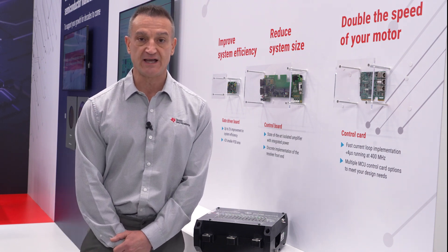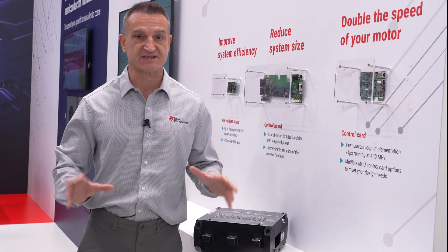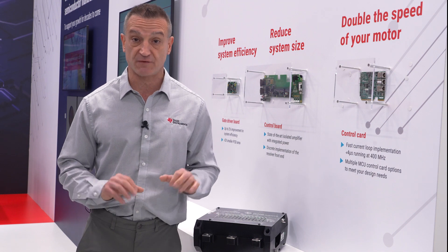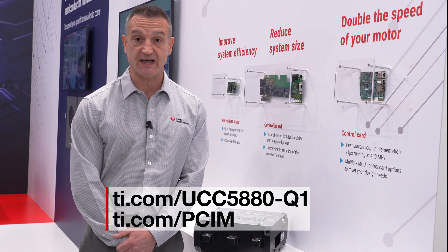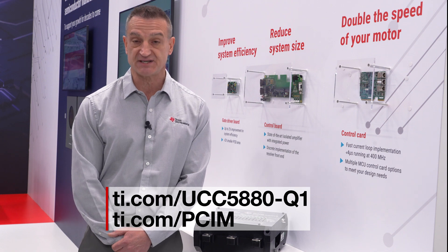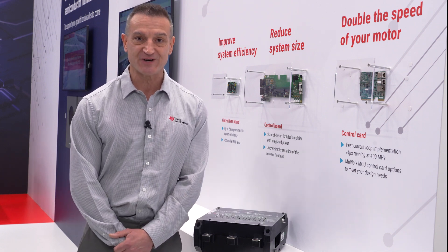The UCC 5880 and the UCC 14240-Q1 are both sampling today, you can find them on the web, and they will both be released to full production by the end of the year. For more information, please go to ti.com/UCC5880-Q1 and ti.com/PCIM to watch more of the PCIM videos. Thank you for joining us.